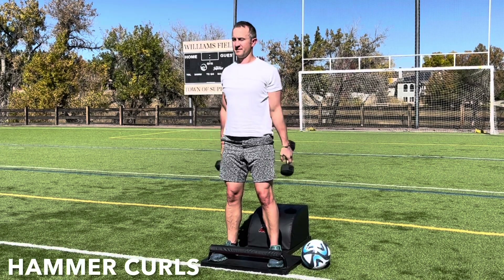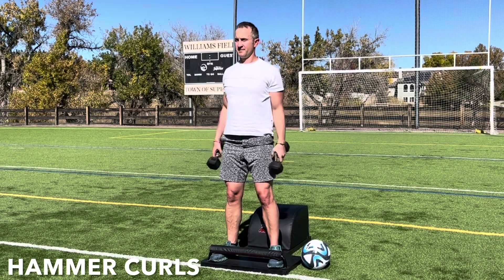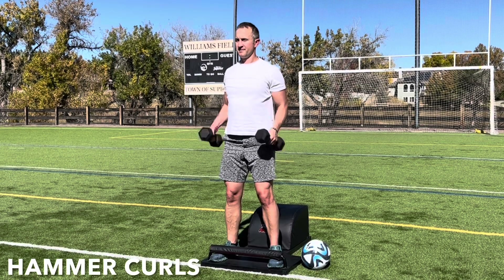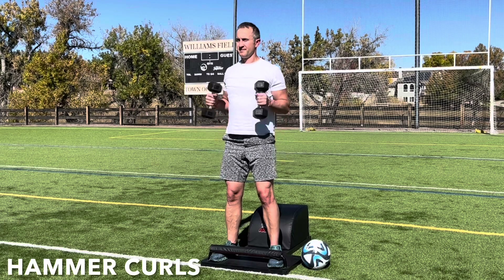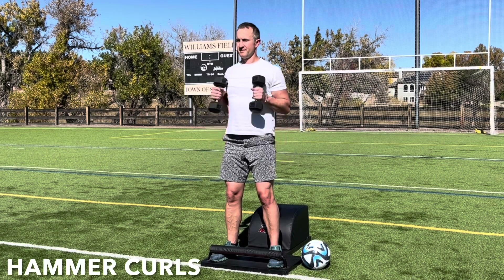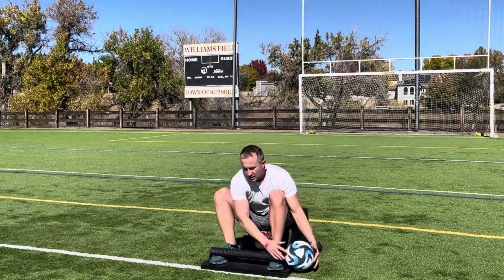And you can achieve anything. You can have anything you want to have, anything you want to do, anything you want to be. You're strong, powerful, mighty, and capable of all things. And right here, right now, you're empowering yourself with the wealth of health. Good job. Let's very mindfully take a seat on the answer.